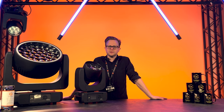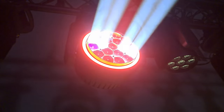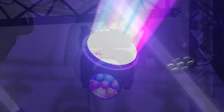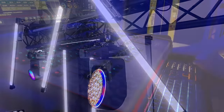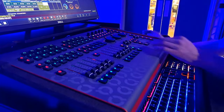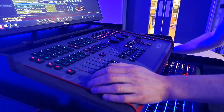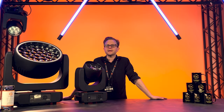All these units have the same impressive feature set, including a 4 to 56 degree zoom, total picture control, an extremely flat and even field of projection, precise white CCT, and multiple built-in colour and FX features. They also offer built-in wireless control supporting Lumen Radio CRMX and WDMX, with varying layers of control via ArtNet, DMX, streaming ACN, ClingNet, and RDM.